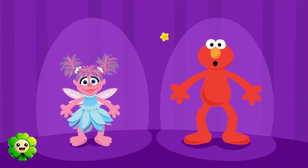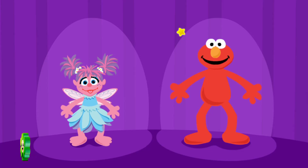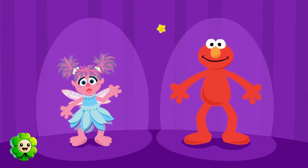Oh, hi! Elmo's so glad you're here. Me too. We're just getting ready to dress up and dance. Yeah, and we need your help. First, choose one of us to dress up.